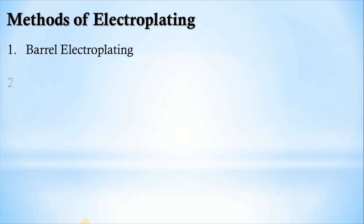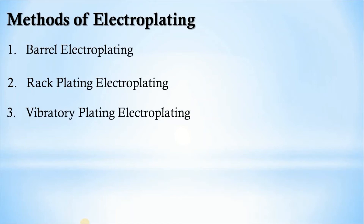There are four methods of electroplating. The four methods are: barrel electroplating, rack plating electroplating, vibratory plating electroplating, and reel-to-reel electroplating. We are going to see each one of these methods and how they operate.